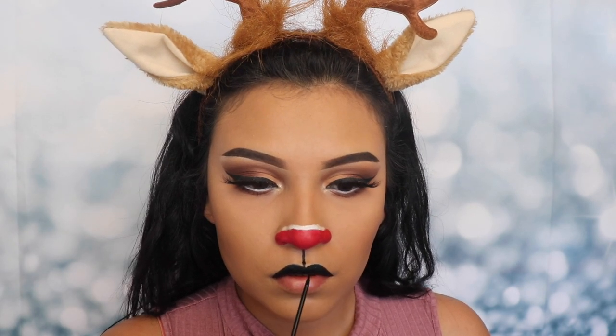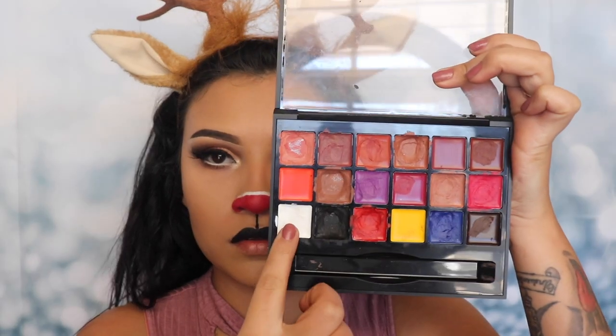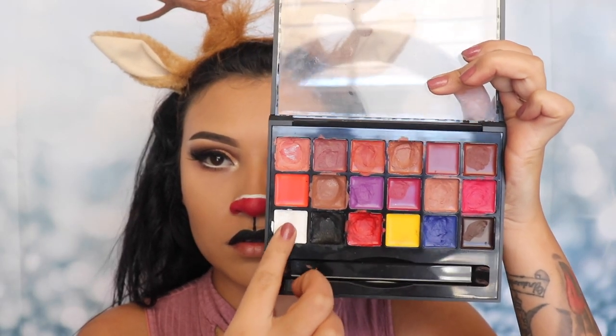Go back with the same eyeliner and make sure that you cover up any blank spots that you may have left when you were shading them in. Now I'm gonna be going in with the white shade again and applying this with my finger onto my lip.